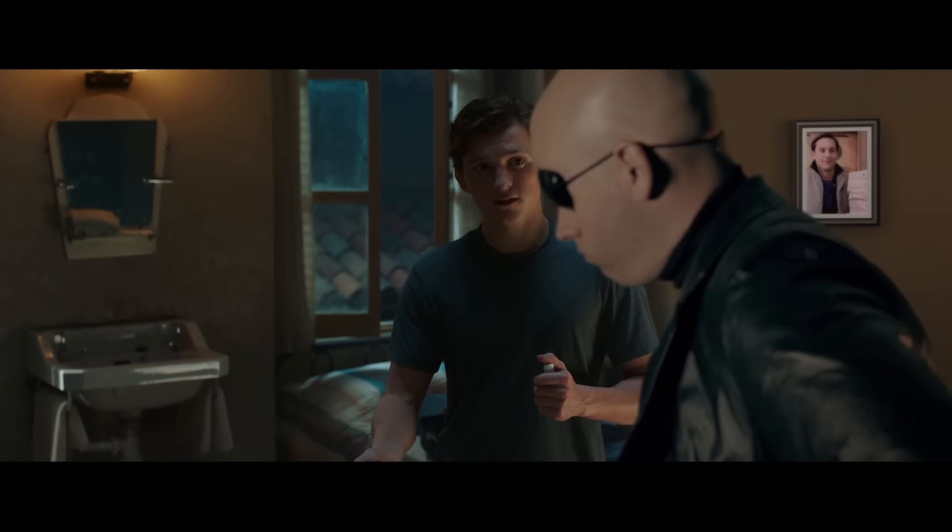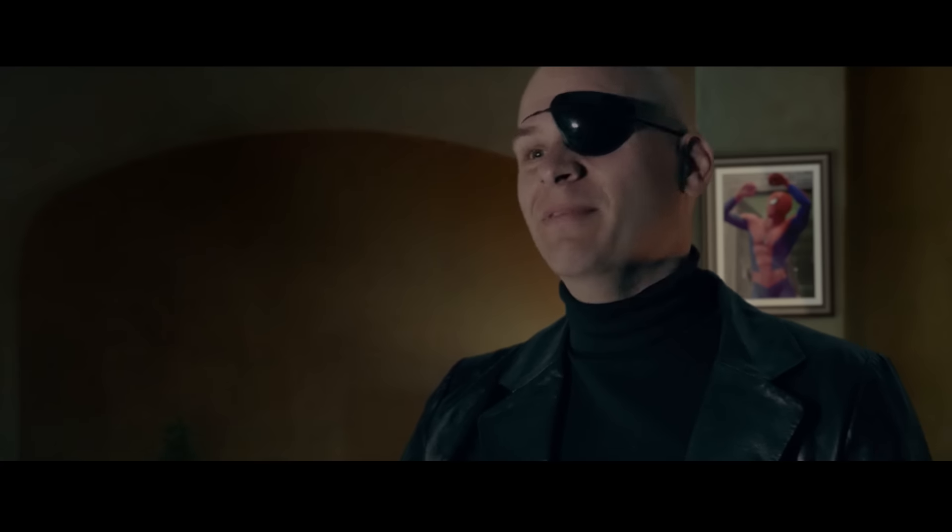Is he gonna be okay like that? Hella fine. I found this thing in the minibar.